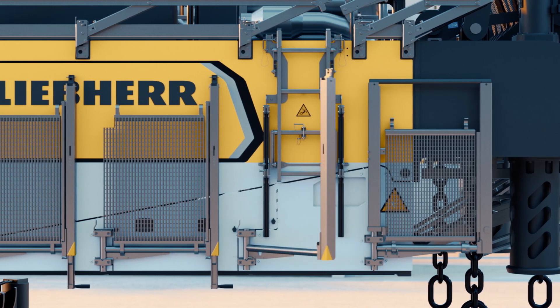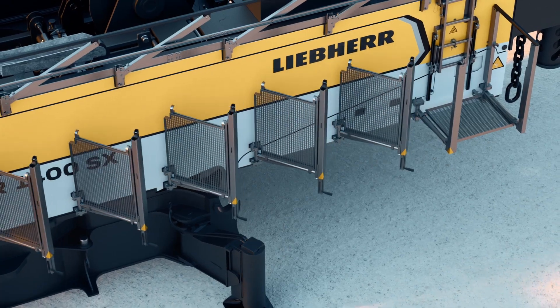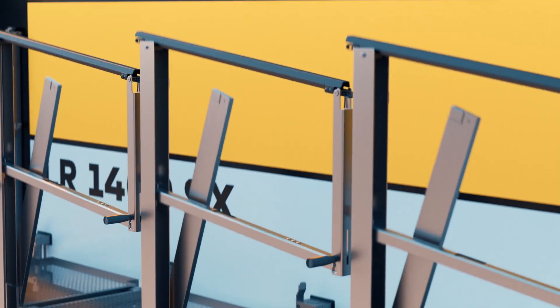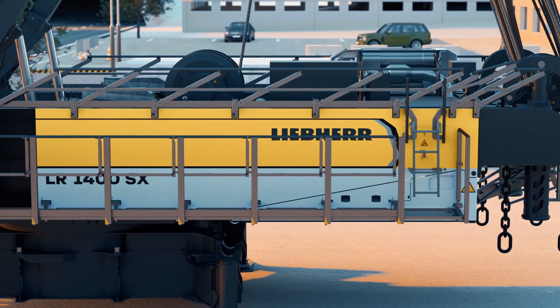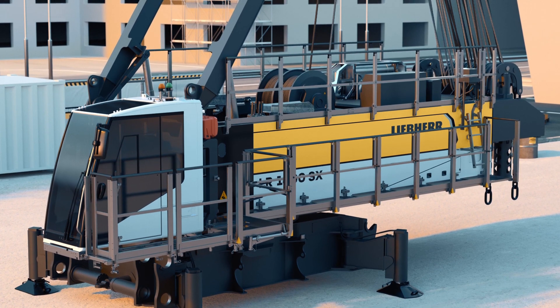Another important safety feature of the LR 1400 are the walkways and handrails, which stay on the machine for transport. Basically there's no need to disassemble or assemble them — we just push them in and pull them out for assembly. This takes away the need for anybody to walk on top of the crawlers.